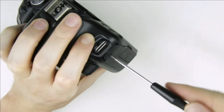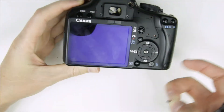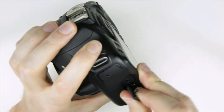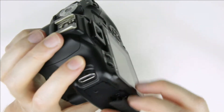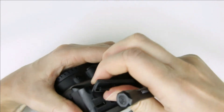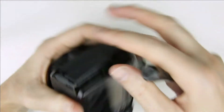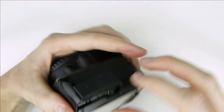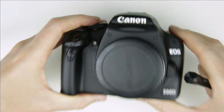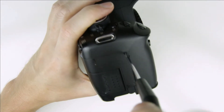Remove the screw from the left side panel, then remove the panel. Remove the screws from the right side panel.